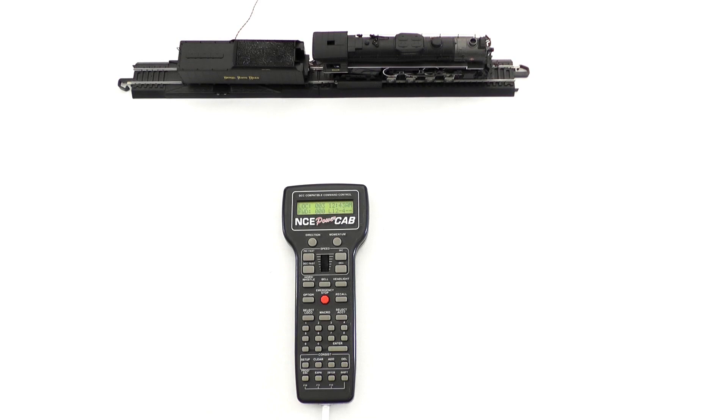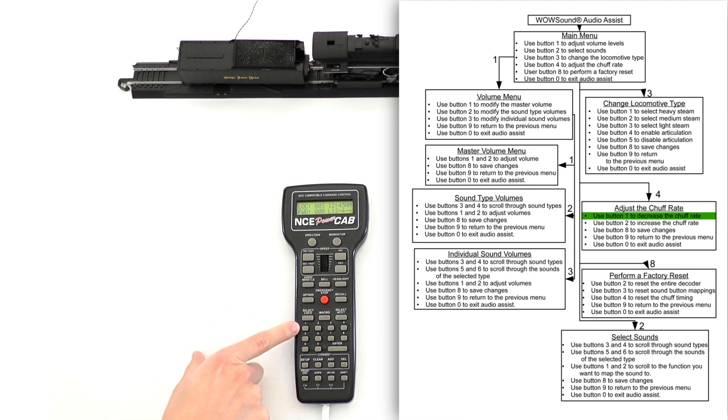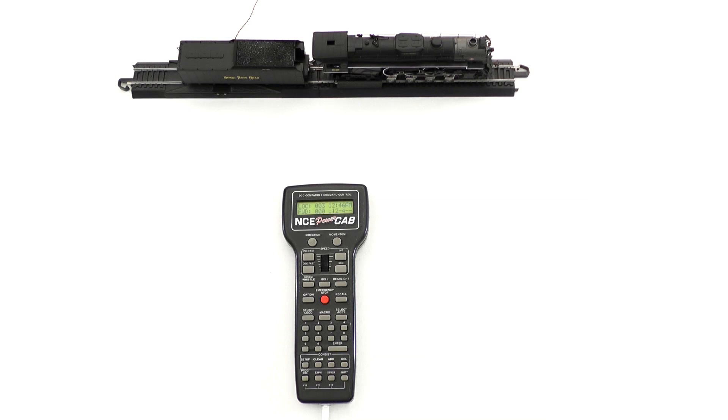For this demonstration I'll be using an NCE power cab. While on the main line you can use audio assist to adjust the chuff timing without having to program any CVs. Once on the chuff timing adjustment menu, you can use button one to decrease the chuff rate or button two to increase the chuff rate. We used rollers for demonstration purposes, but it works just as well while you're rolling down the main line.